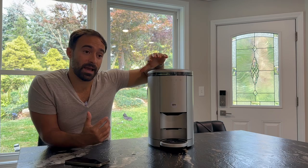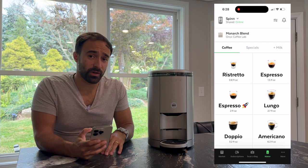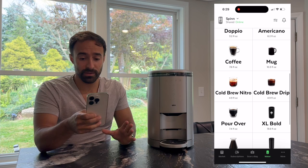Another big feature of this is the app. I'm going to jump on my phone. The app is really setting itself apart from a lot of other super automatics. Some of them are starting to do it now, but this one has been doing it since it started a few years ago — one of the first to market with this app style. On my phone, if you look, you have a lot of different options. You can go right into making an espresso, a ristretto, a lungo, an Americano — you have all these different things in here.